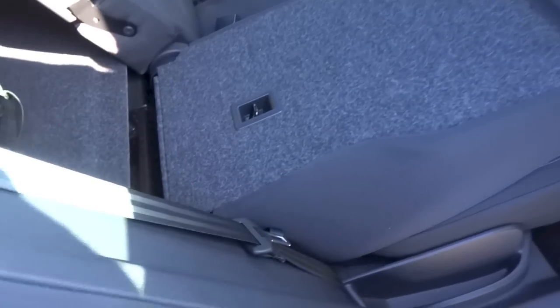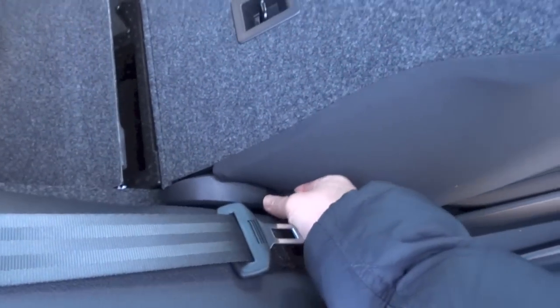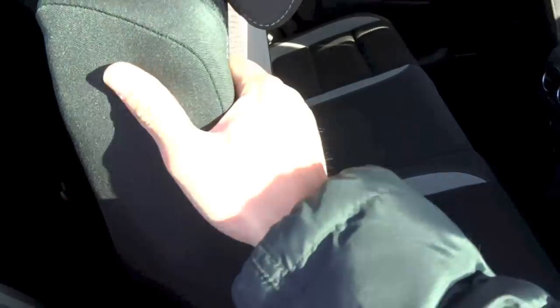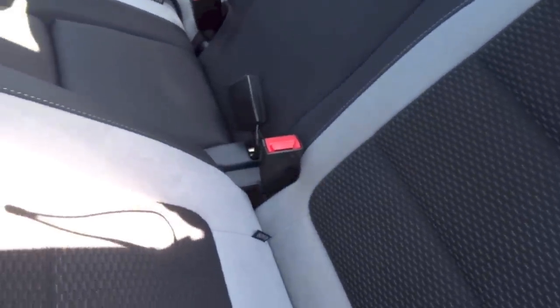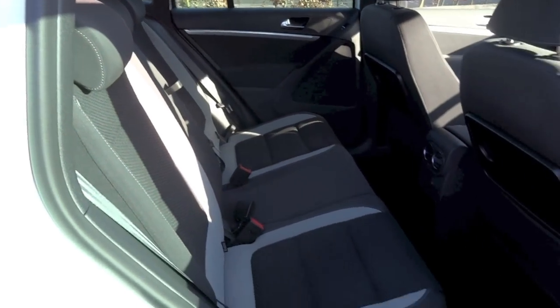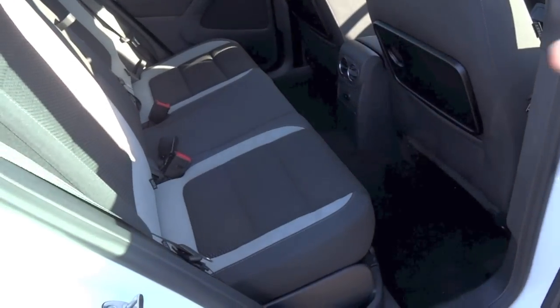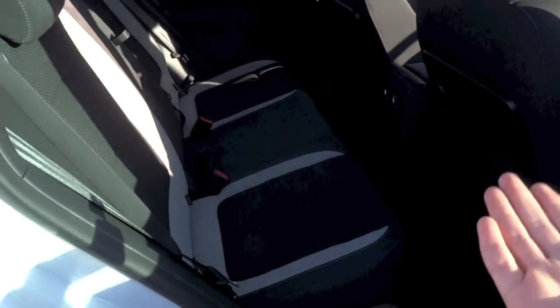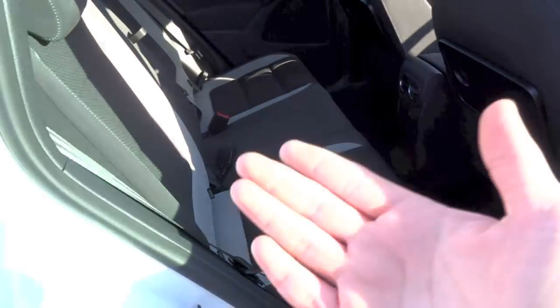To move the seat back up, pull the strap again to unlock the seat back, then flip it up. You can use the same strap to adjust the angle of the seat back — more upright or more laid back, depending on preference. You can also move the seats forward and back, so you can have more boot space and less legroom, or more legroom and less boot space.